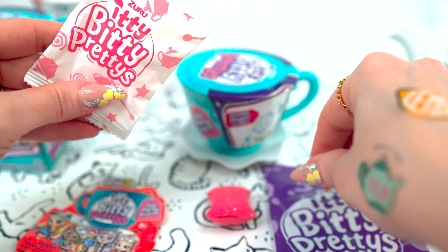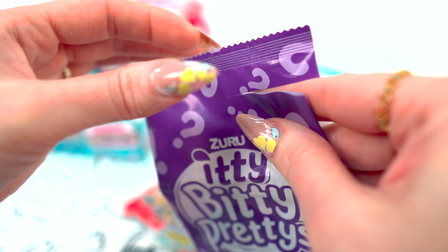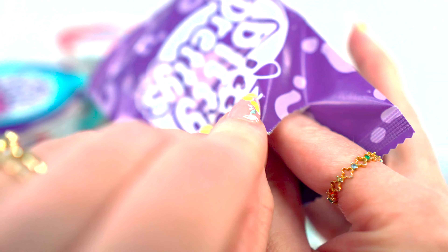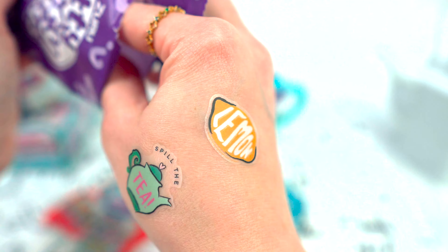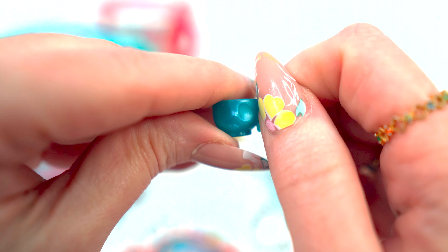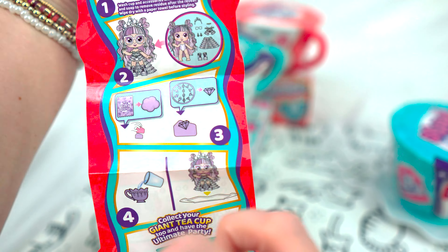Ooh, mystery. Surprise number two. And I'm not sure what that is yet, but we're gonna find out. There's something else in here — it's a teeny tiny... look at this. It's like a skull teacup. Fun. So let's just take a little look at the instructions really quick.